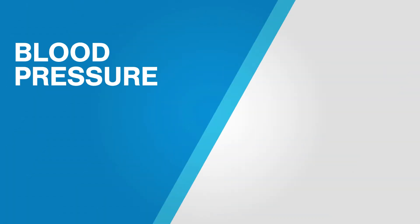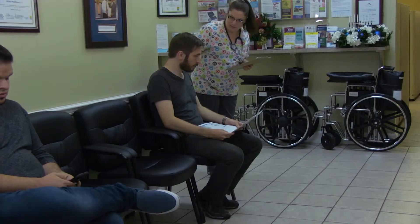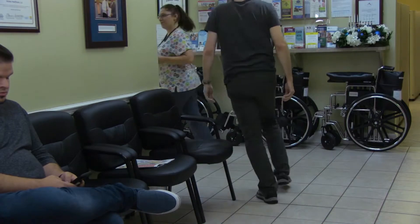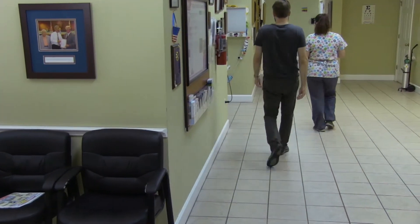Vital Signs: Assessing the blood pressure. Introduce yourself to the patient, identifying that they are the correct patient, and explain the procedure to them, speaking at their level of understanding.